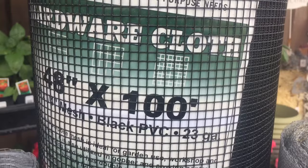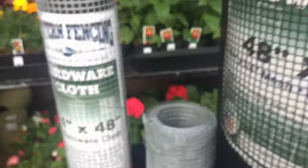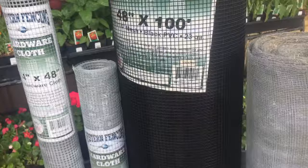This is quarter by quarter black hardware cloth. Again, you can tell that there is no way that a snake would be able to go through this — it's teeny tiny holes. We also have hardware cloth that comes in galvanized in half inch and quarter inch, and it comes in a couple different lengths and heights.